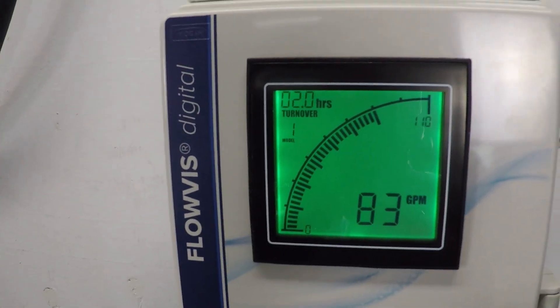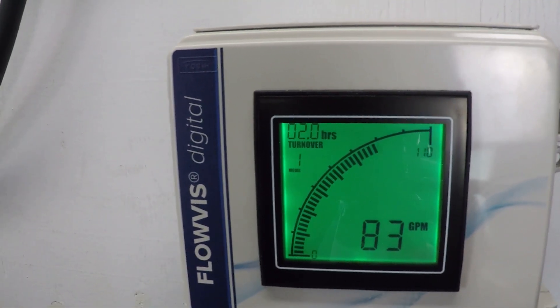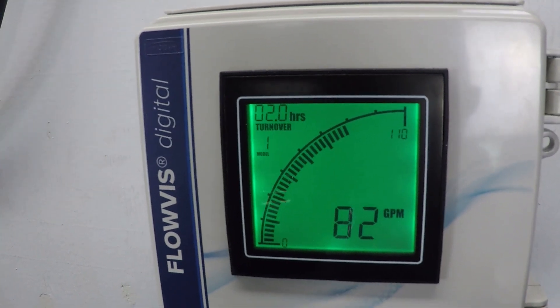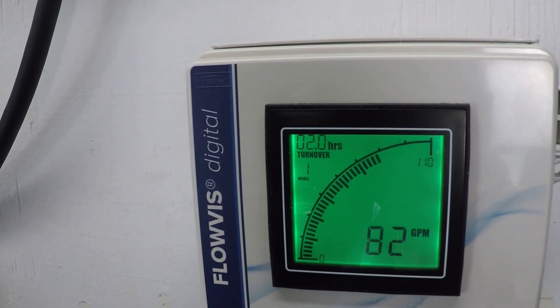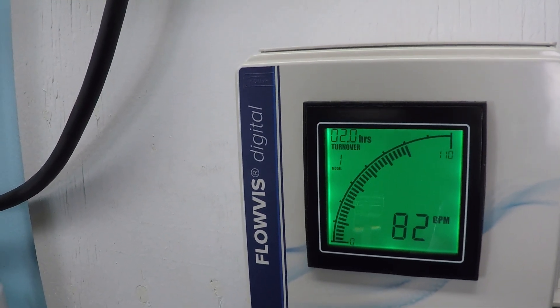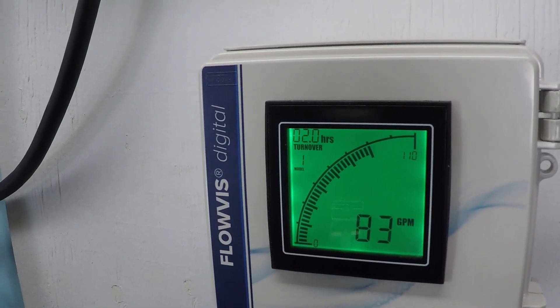That's a pretty substantial drop in power — about 35% — but we only went down 20 gallons per minute. As you can see, that's just the beginning of seeing how there's a linear drop in flow rate with an exponential drop in power consumption as you turn down the RPM of a variable speed motor.